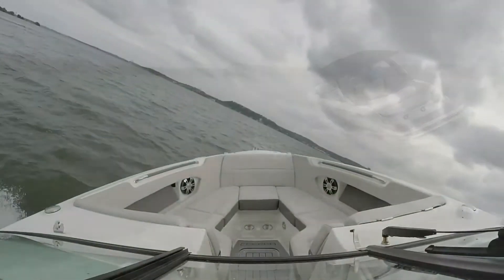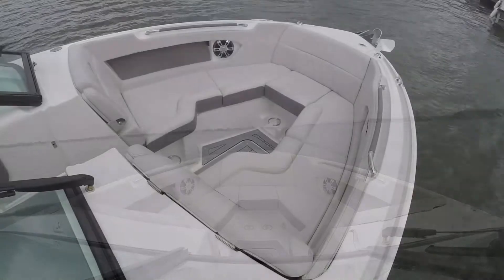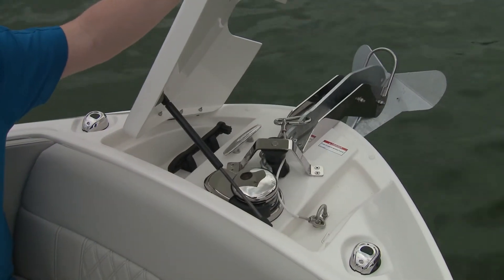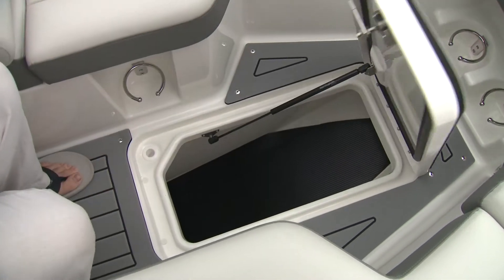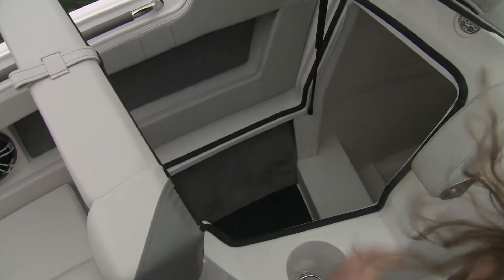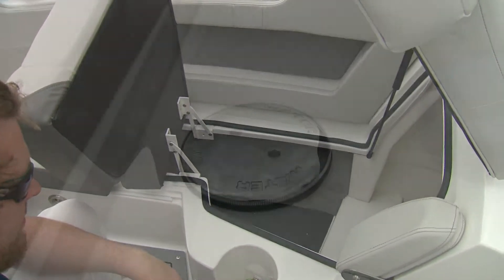Performance results are only one telltale of quality engineering, so let's take a look on board. Starting at the bow, you see sleek lines and a pointed bow versus a squared-off look, but you still have lots of room and lots of storage up here. Under the starboard side you have a gigantic storage compartment that goes right up to the helm.